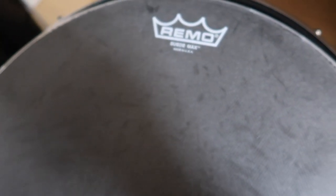So this is the same suede max head. I switched to the black max because I wanted to see how it sounded on this snare drum, and now I want to go back to the suede max — that's just what I feel like doing.